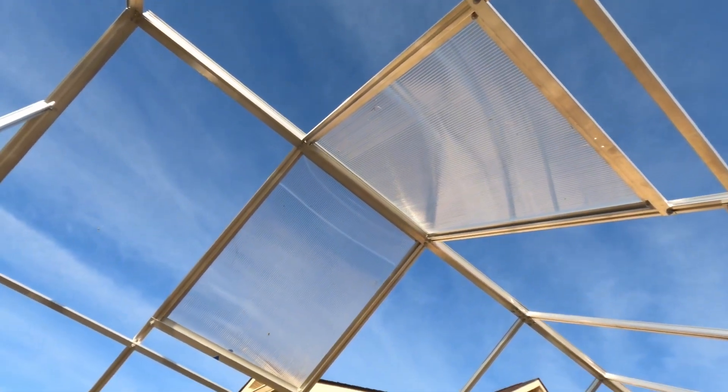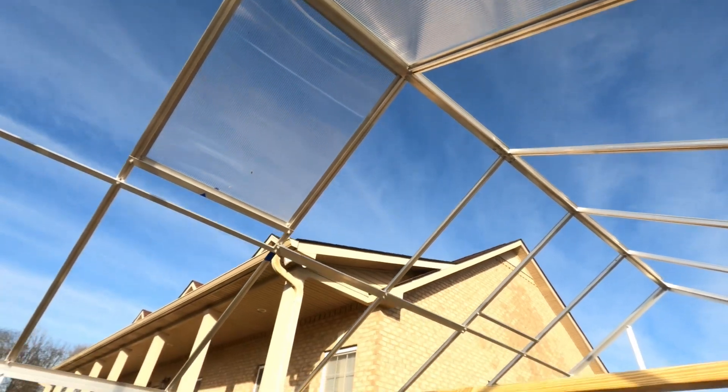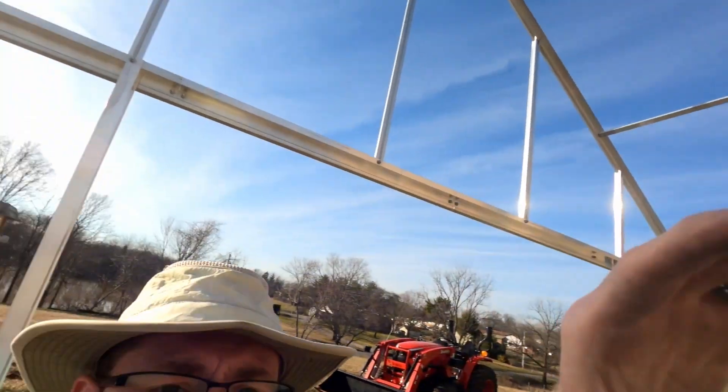Here I'm just showing the aftermath of the installed windows. It was really hard to capture any quality video showing that. But this is where keeping everything square comes into play — making sure you can get everything lined up straight and the windows open and close freely before you tighten everything down.